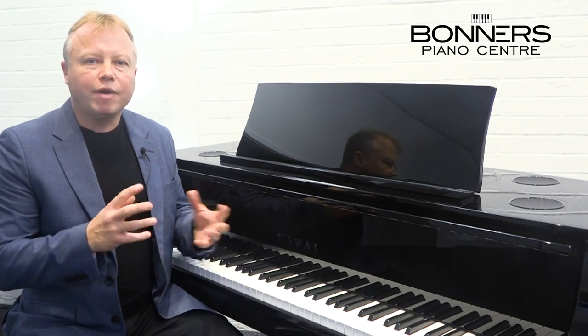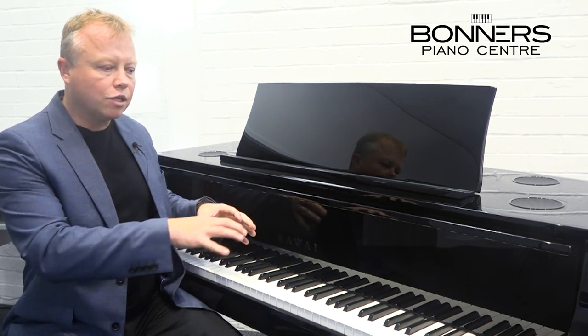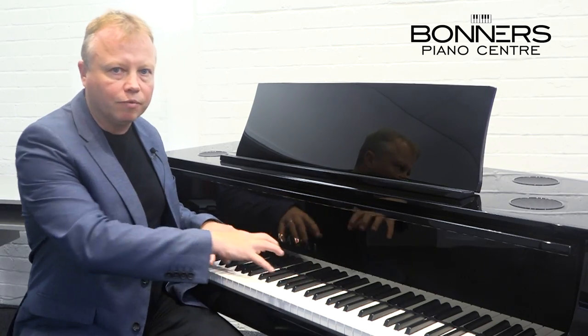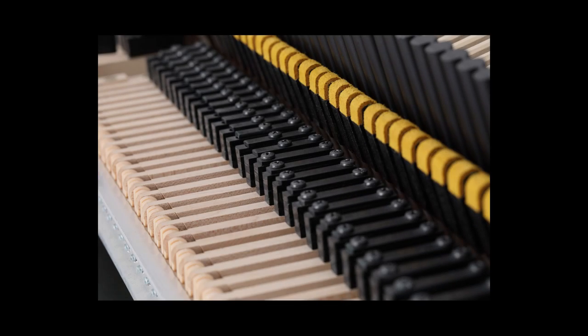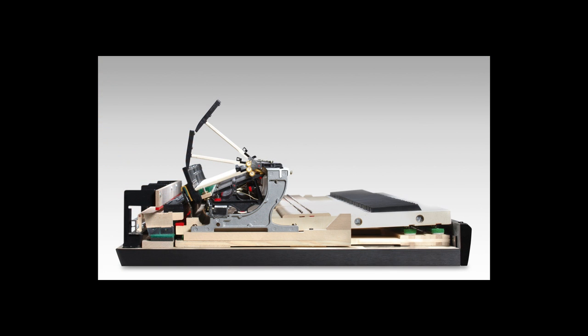Let's start by recapping on what a hybrid piano actually is. I would describe a hybrid piano as the marriage or combination of an acoustic piano and a digital piano combined. So you have the keyboard which is taken from a Kawai acoustic grand piano — in this case it's Kawai's Millennium III grand piano keyboard — but the sound is produced digitally.